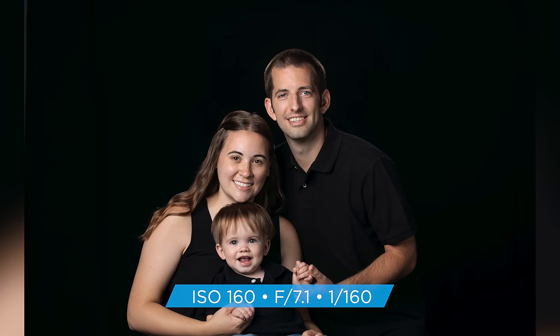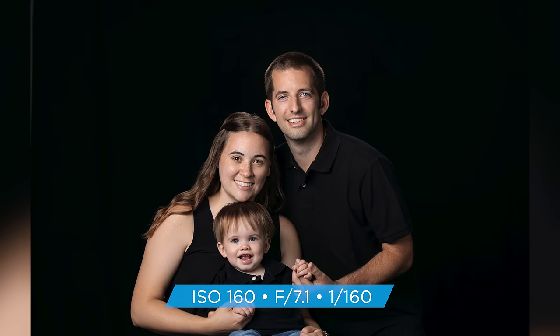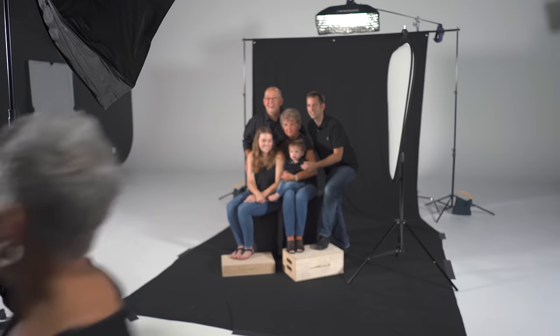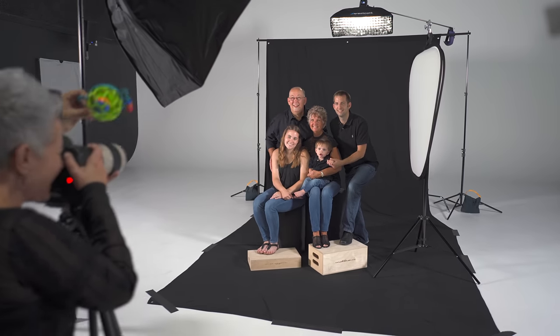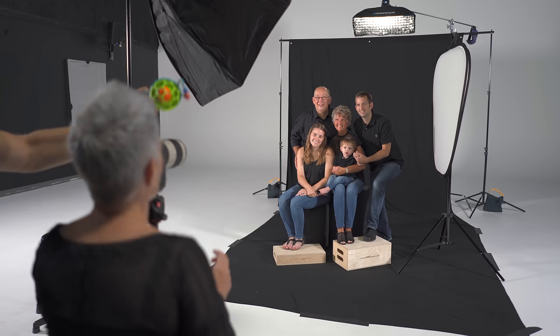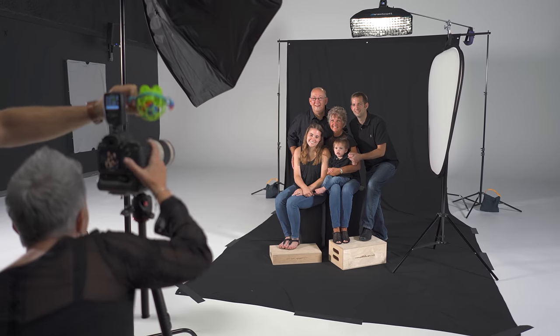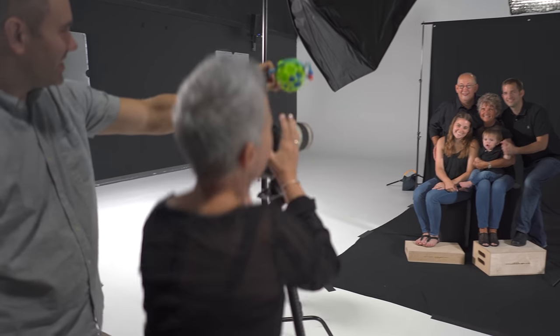Here we go — yes! Peekaboo! One, two, keep looking at me. Peekaboo! Tom, lean over a little bit more, chin down just a drop. Josh, lean into your mom just a little bit more. Shirley, lean towards Josh just a little bit.